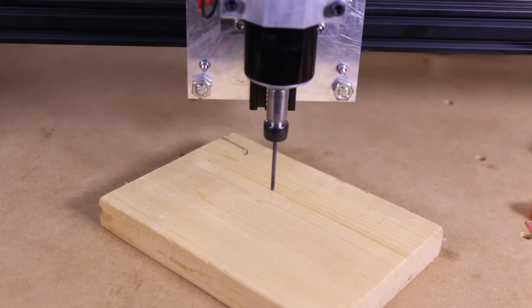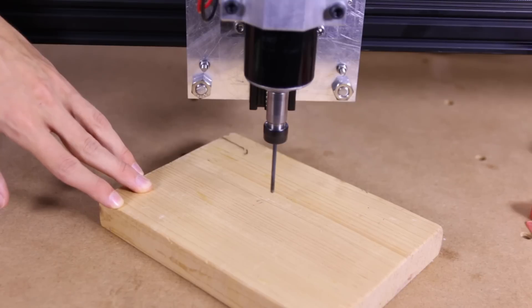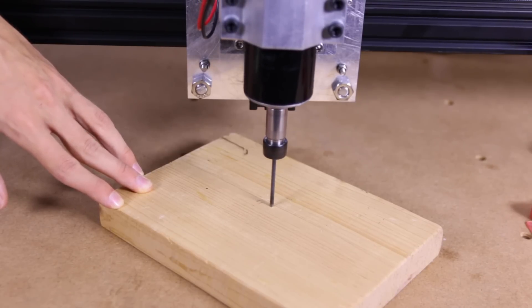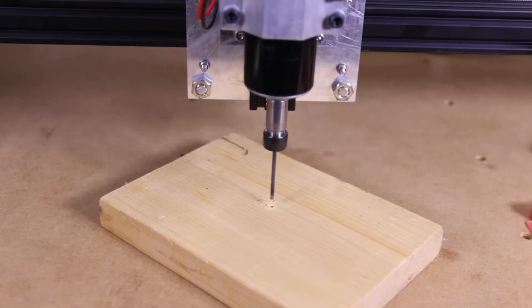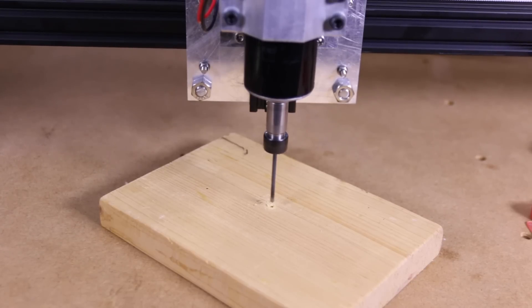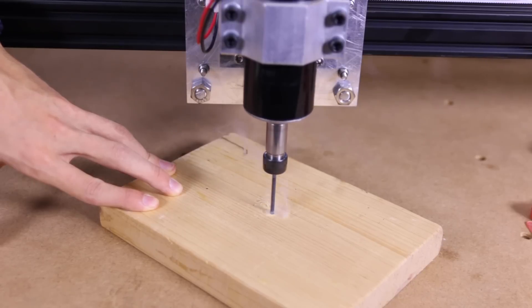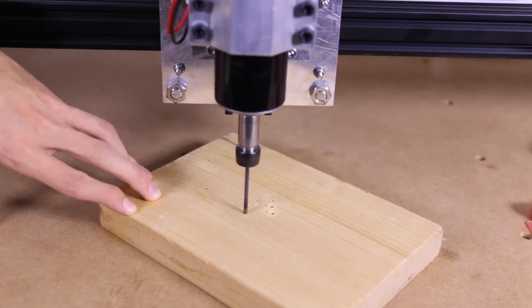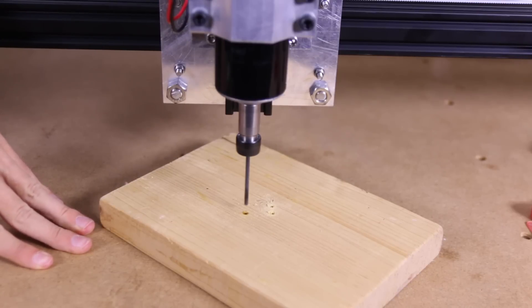That was quite weird — I wouldn't expect interference to cause that, but moving my laptop a bit further away should fix it. I'm just going to go down with the drill now. We can see a hole right there — maybe I need some more RPM. I'll go down a bit more and drill another hole. You can see that just drilling holes works quite well, though that's not too interesting, so I'll stop with that.